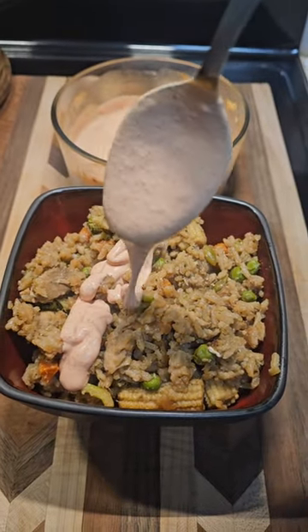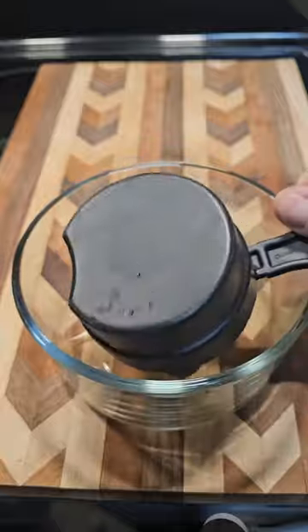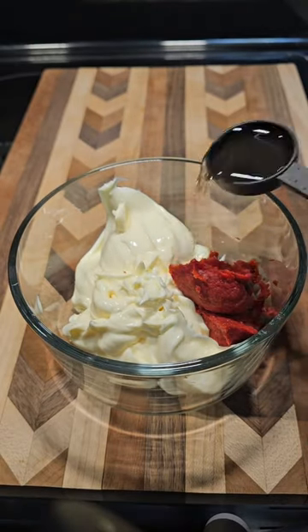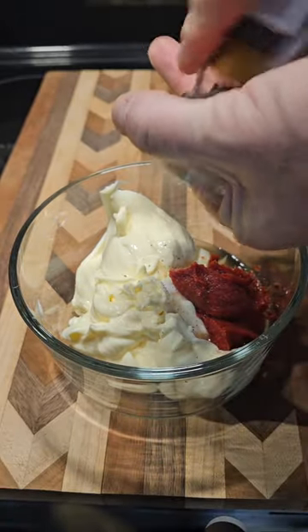Homemade yum-yum sauce. Add one cup of mayonnaise, two tablespoons tomato paste, one tablespoon rice vinegar, quarter teaspoon salt, and a teaspoon of pepper.